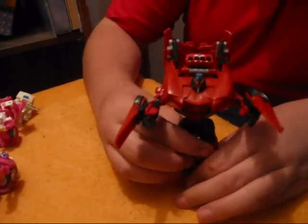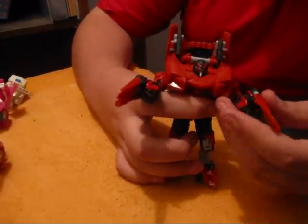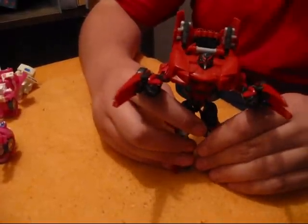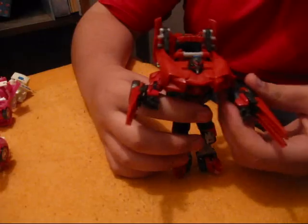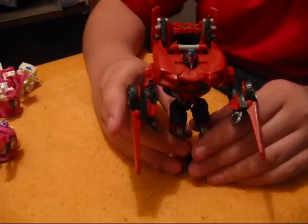This is Swerve — he doesn't stand up that great. He falls. And if you read his dialogue thing on the back of the box, it says that he is kind of crazy because he can't shoot in a straight line, let alone drive in a straight line. He was an Autobot chemist, and his circuits were exposed to chemicals and started making his circuits go haywire.